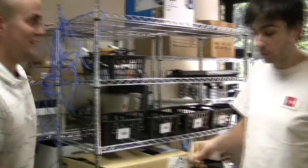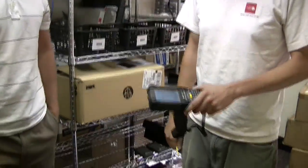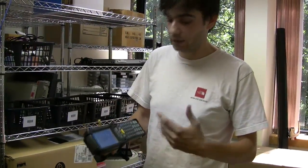So what do we got here, Pete? The first thing is the device itself. This happens to be a Motorola MC9090. It's important to note that you don't necessarily need to have the scanning functionality — you can use the keyboard on the device, but it's much easier to actually scan.